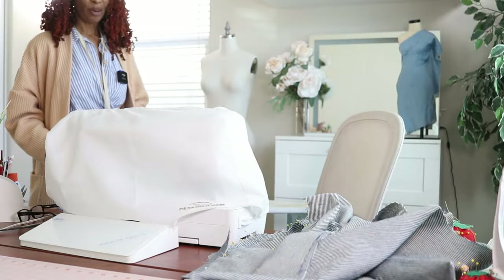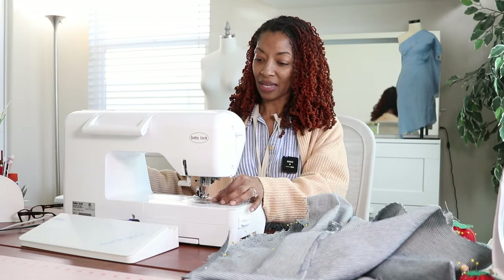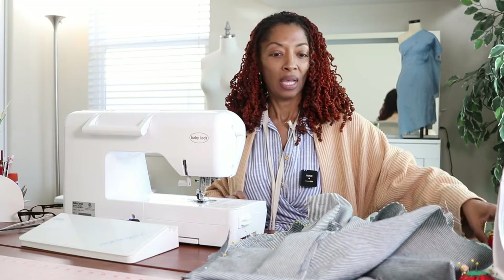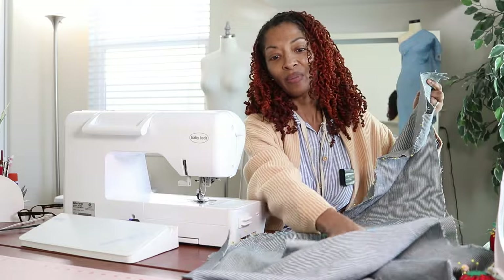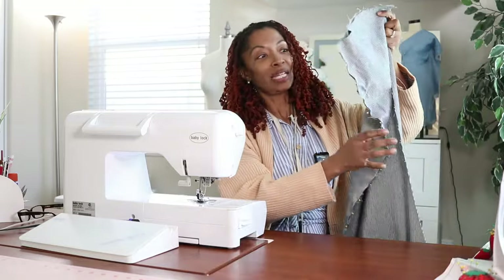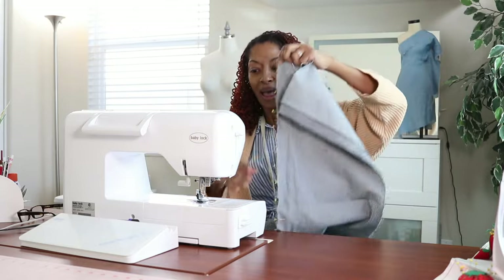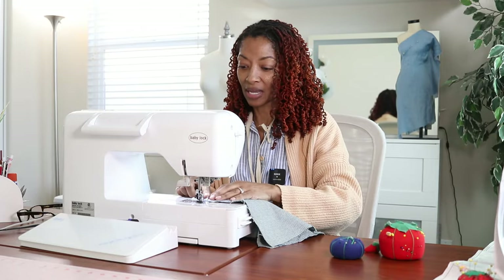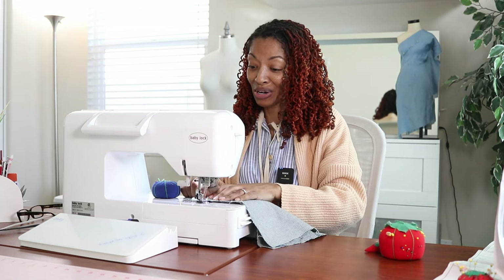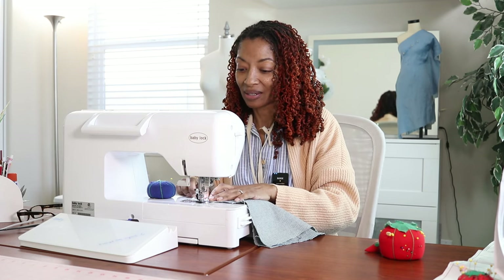I just came back from Party City. Tomorrow is my husband's birthday and I got him a couple of gifts. At the last minute I decided to get him some balloons and some candy — I got him a bucket of candy. They were so nice at the store and packaged everything up for me. Instead of buying a weight for the helium balloons, I just had them attach the balloons to the bucket because it was already heavy enough. I'm going to have to hide it from him. I was going to leave it in the car, but the candy is chocolate so that won't work — it'll melt. So I'm going to hide it in my sewing room because he won't come in here if I'm not in here.